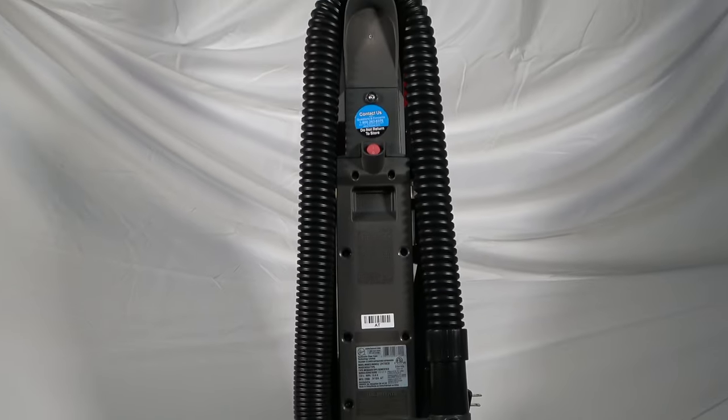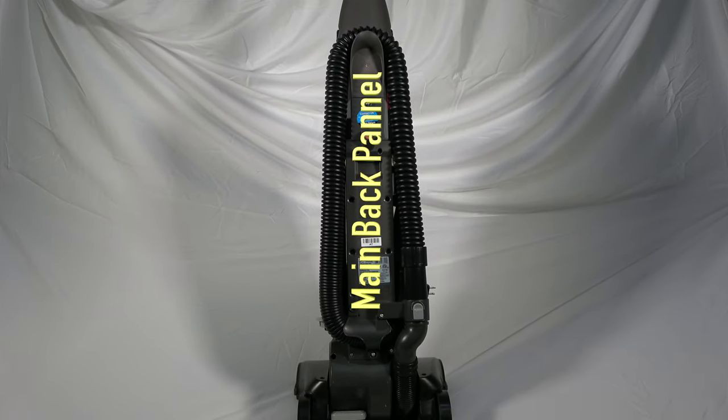Be sure to unplug the sweeper before taking it apart. In order to replace the switch, the main back panel will have to be removed.